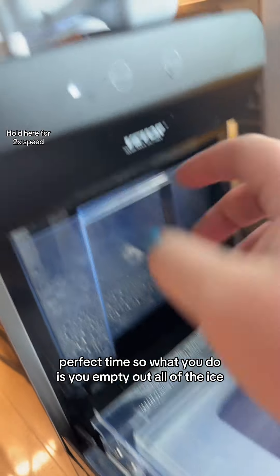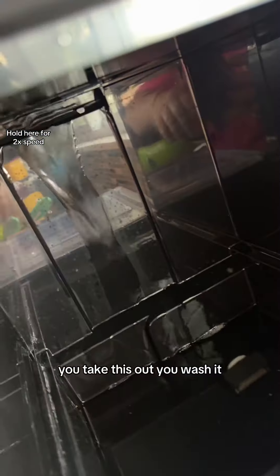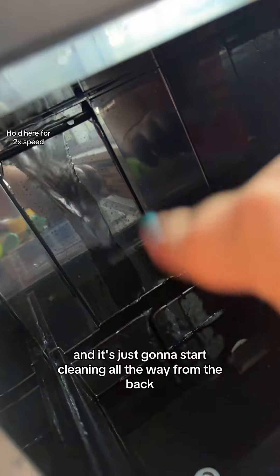What you do is empty out all of the ice, hold down this clean button, take this out, wash it, and it's just going to start cleaning all the way from the back.